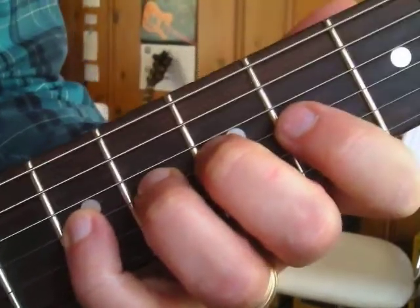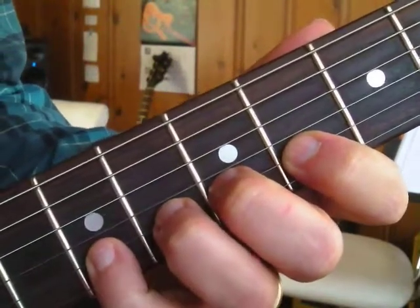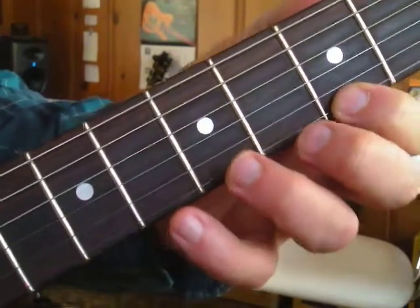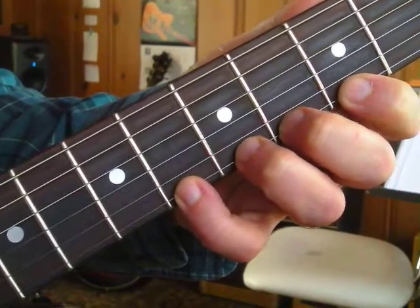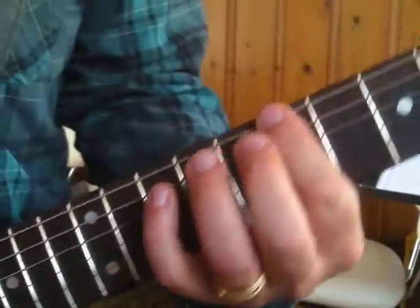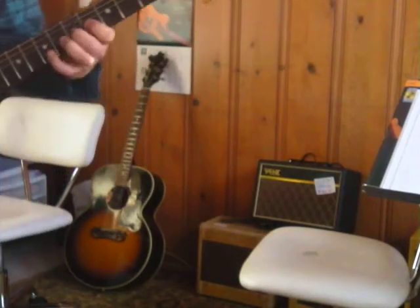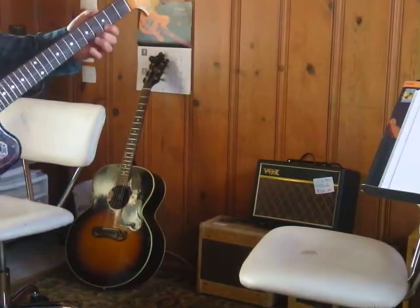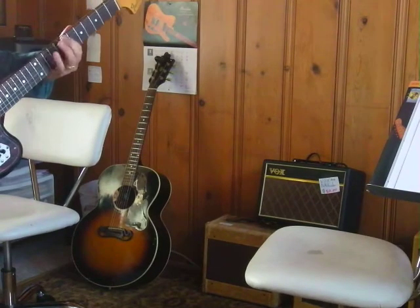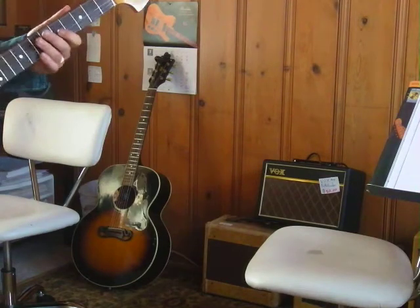Here's the trick — on the next string, you stay at the 4th fret. Next string, I go to the 3rd fret. This is the skinny string. And one position shift here. Cute, huh? That's called a chromatic scale.